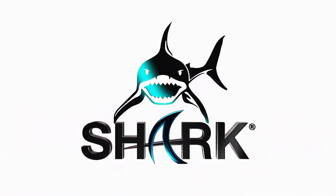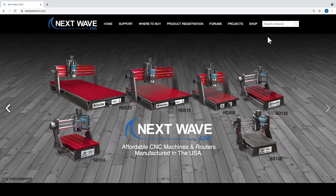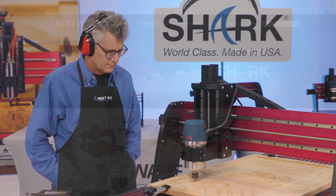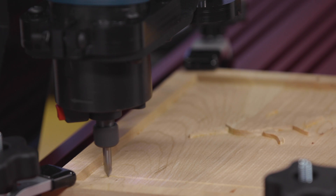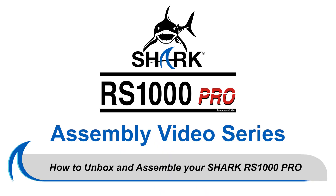Next Wave CNC is focused on continuing to improve the performance and capabilities of our Shark CNCs. Our quality accessories, parts, and innovative tools are all designed to expand creative opportunities while providing maximum performance for our customers who own a Shark. How to Unbox and Assemble the Shark RS1000 Pro from Next Wave CNC.